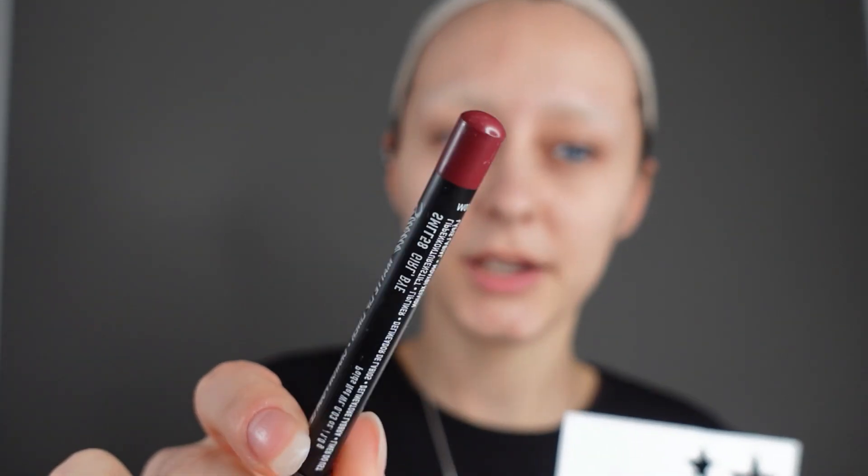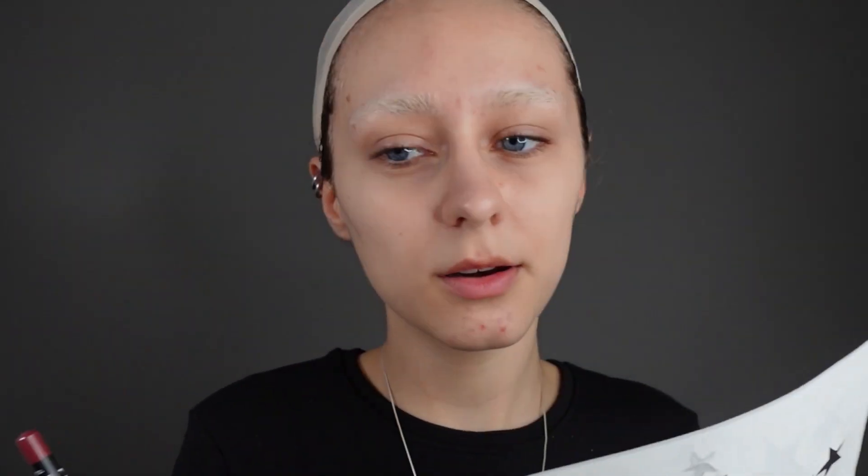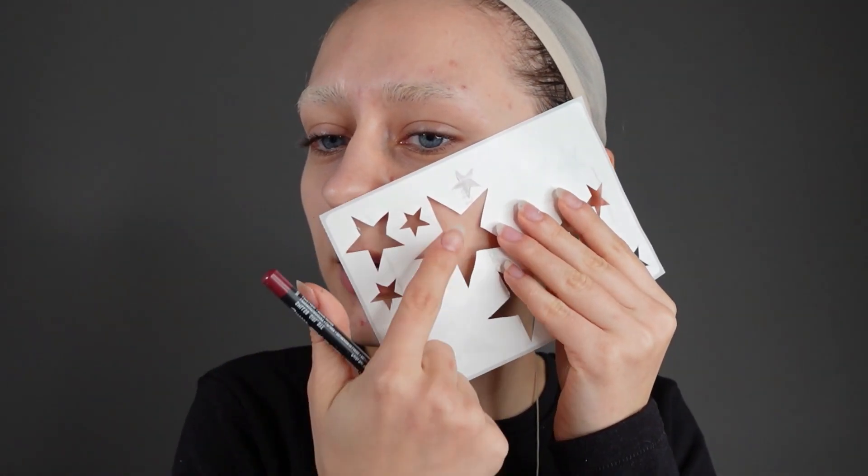I have this red lip liner, and I kind of want to put it on my face and trace the stars a little bit. They don't have to be perfect or clean — I'm blending and putting the collodion on anyway. Just kind of an okay star. Now I just have to figure out where to place them. I think around here I want quite a big one.